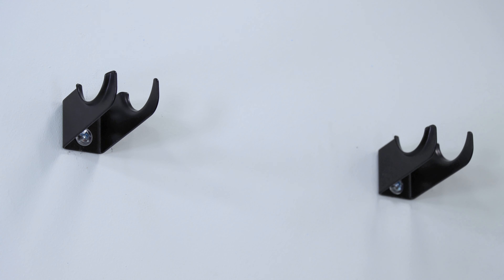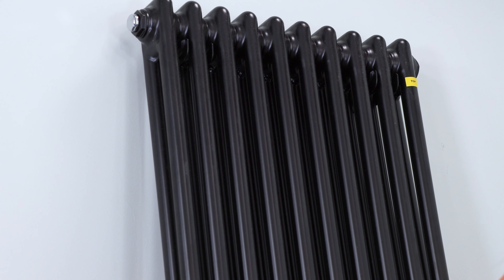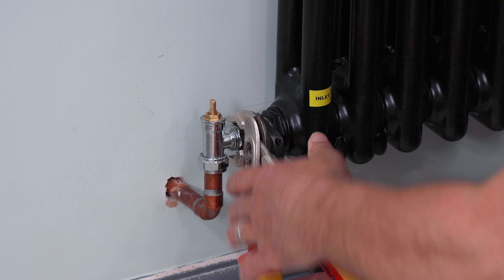Double check that they're both level and then you can slowly lift your radiator and place it onto the four brackets so it takes the weight. Then connect your valves up both ends.